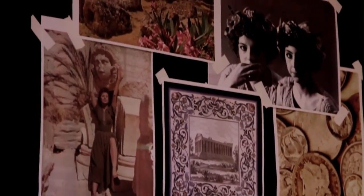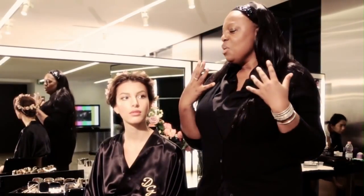We're backstage at Dolce & Gabbana, we have the beautiful Kate King wearing the fantastic colours of the season, Spring Summer 2014. For this season the whole show was based on Sophia Loren in a Greek theatre. She's very warm and slightly sun-kissed, and in a way it's quite an angelic look.